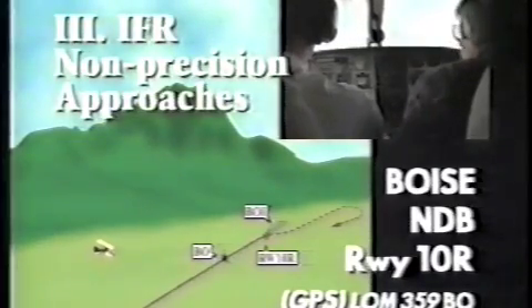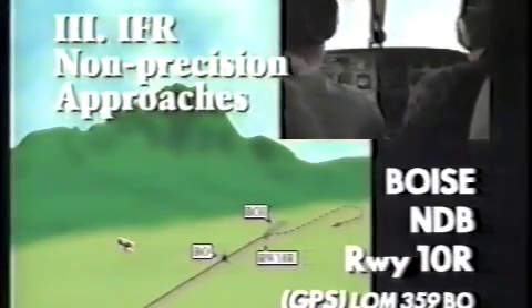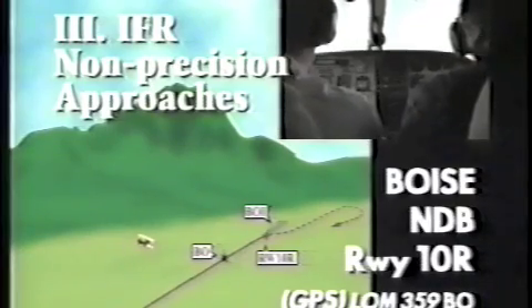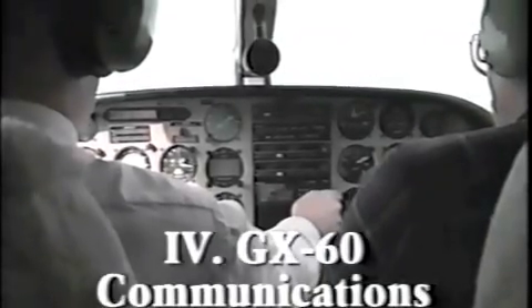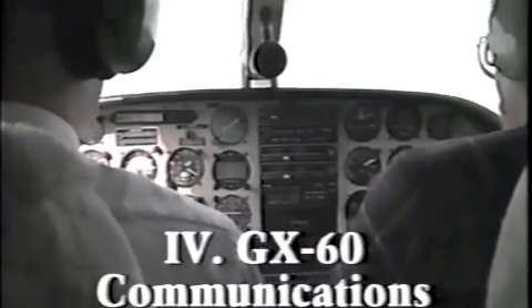The third section illustrates how you might use your Apollo GX receiver for approved, non-precision instrument approaches. If the instrument you're using is the Apollo GX60 GPS COM, the final section of this program will get you up to speed on these easy-to-use communications features.